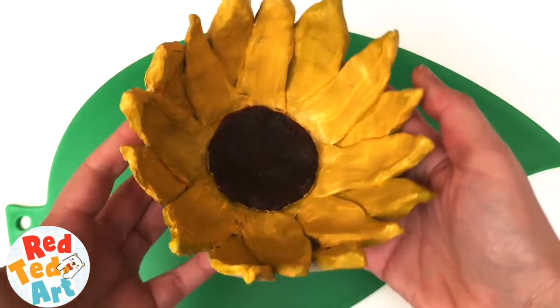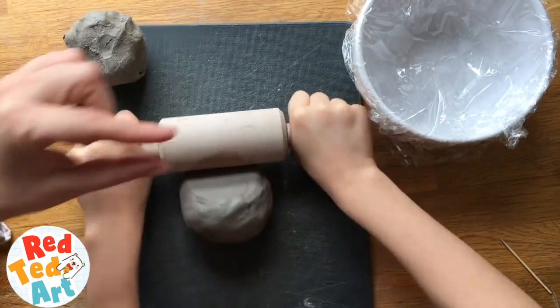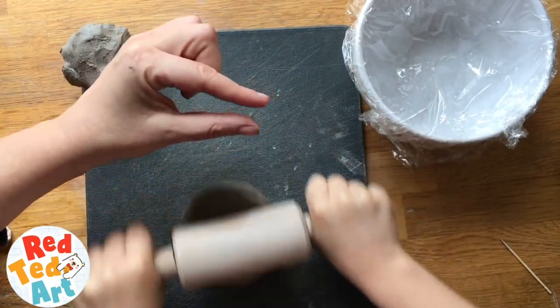Let's make this fabulous sunflower bowl with air drying clay. So you roll it out to about that thick — so that's what, a centimetre?